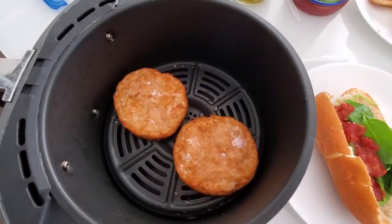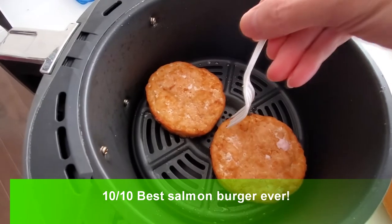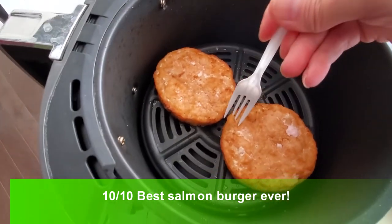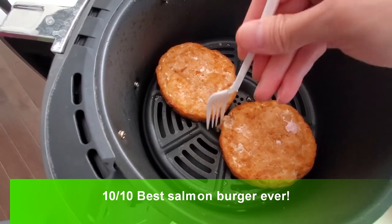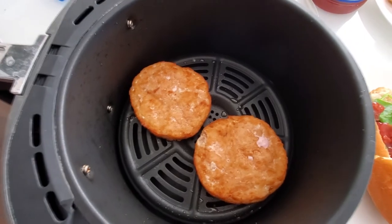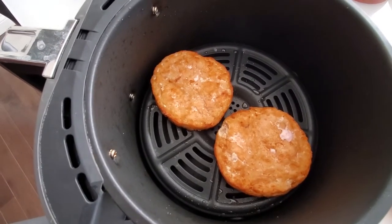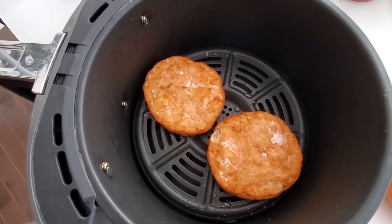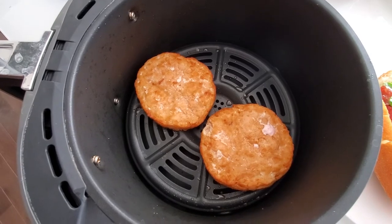I'll be right back. All right guys, there it is — the salmon all done. Let's do a quick taste test, just gonna take a corner off. It's actually quite good. It's got the salted seasoning already, and it doesn't taste fishy, and it's quite juicy.